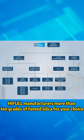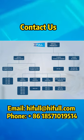Hippof manufactures more than 10 grades of fumed silica for your choice. Contact us.